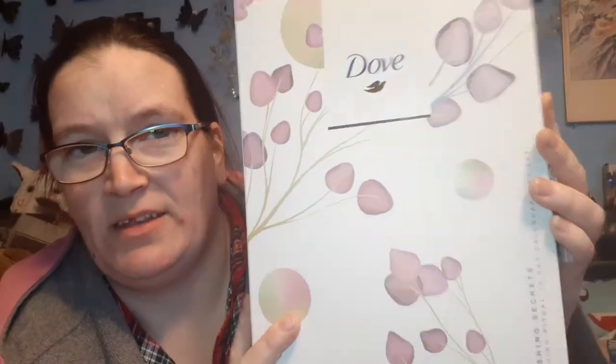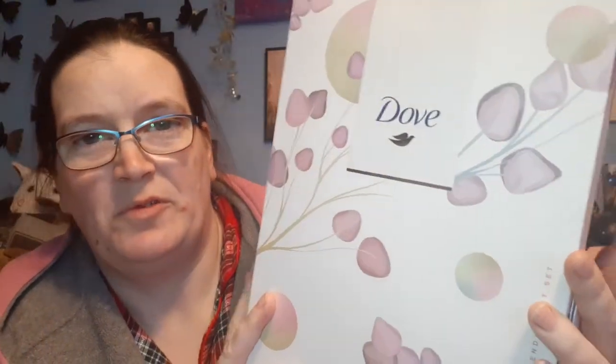This is advent calendar number two. There's actually a card that tells you what's in here but I'm not going to look at that. This is the Dove lovely things - you know, bath luxury stuff. I don't have a bath, I have a stand-up shower, but I do like Dove products. It's a 12-day one so we'll do this every other day. Day one today, and then depending on when the other item arrives - which is a 24-day one - we'll catch up on that.